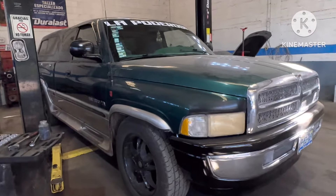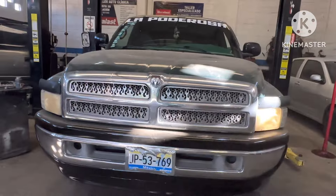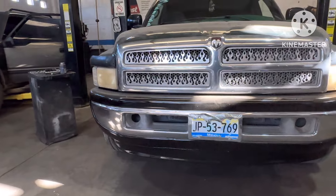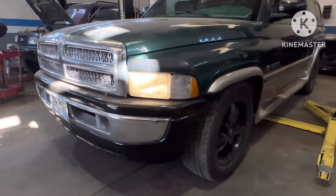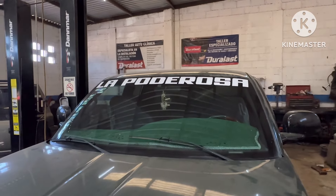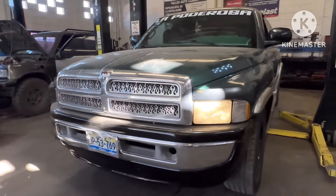Look at my friends, here we have the troc of Chuy Fierros — we have time with her but they don't take care of her. I have already been recording in another video how was the defense and how it was. Look at the name of the power — le faltan todavía muchas cosas, ya encargamos sus focos porque si se fijan los focos están bien amarillos.